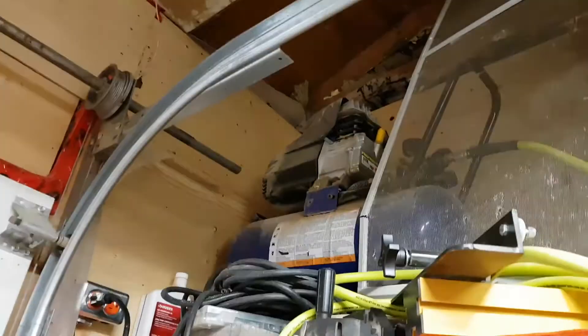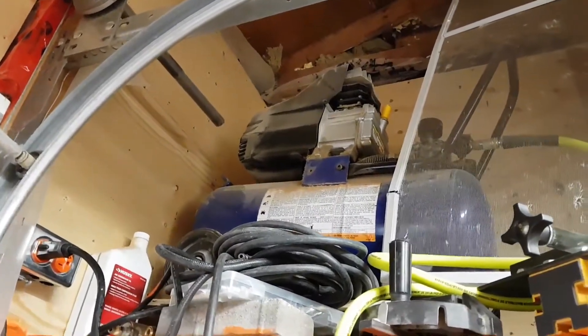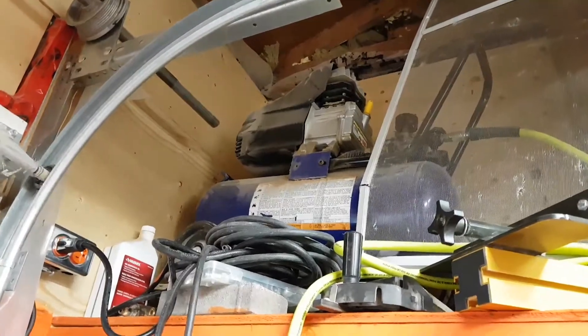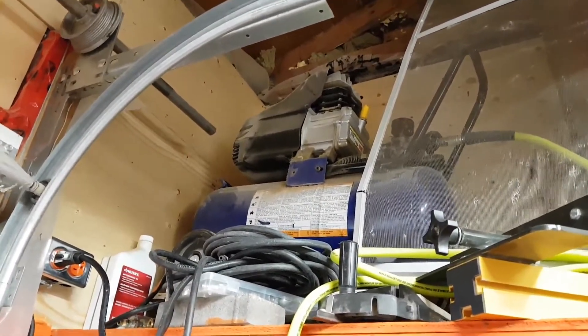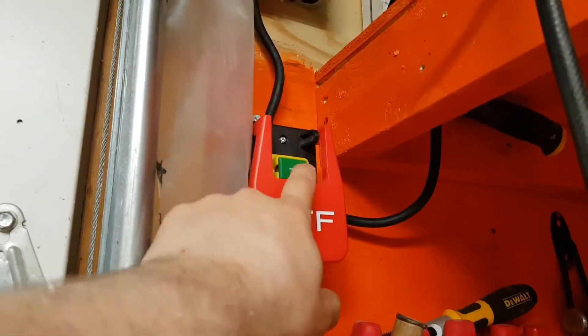I added a cool thing for my air compressor. Sometimes I would leave the air compressor on, and I wanted it to shut off with the light switch but not turn on with the light switch. So I added a receptacle here and then I added one of these on/off switches.